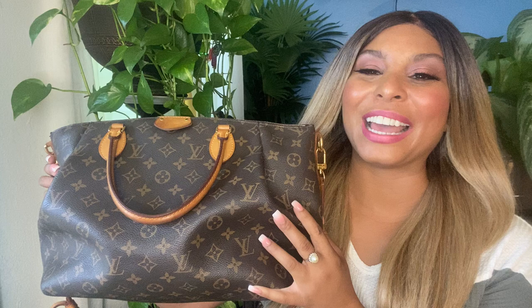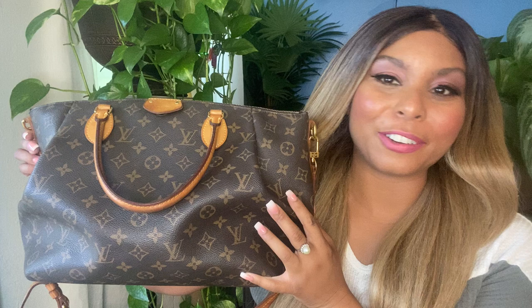The Louis Vuitton Tourenne GM to date remains one of my most favorite bags. Of course I went on to acquire a much larger collection of Louis Vuitton purses, but there's just something about the Tourenne GM that holds a really special place in my heart, and I honestly think it's because it was my very first purchase.